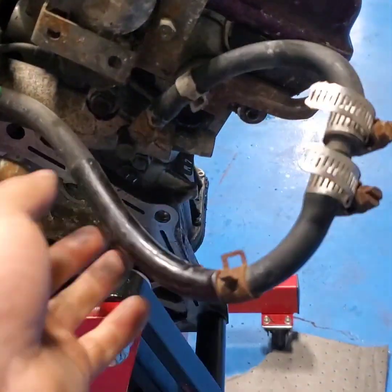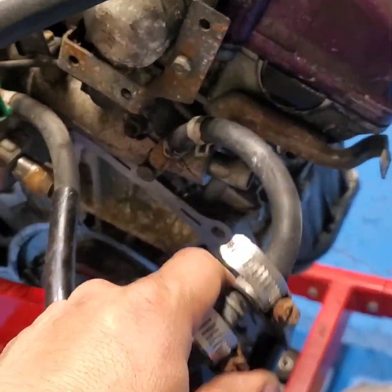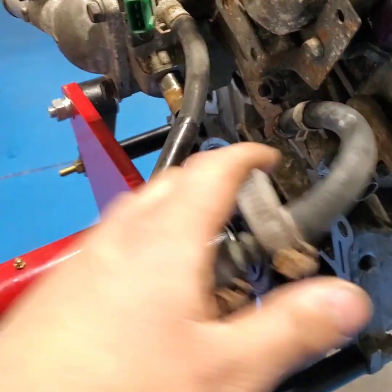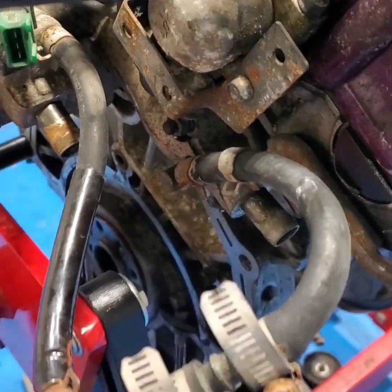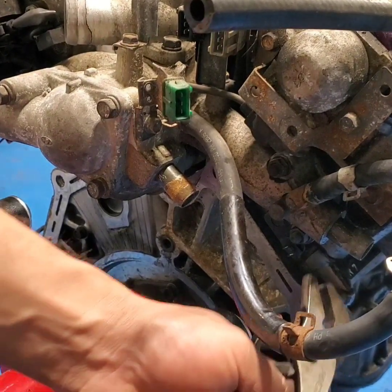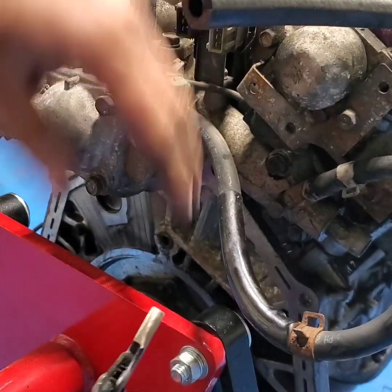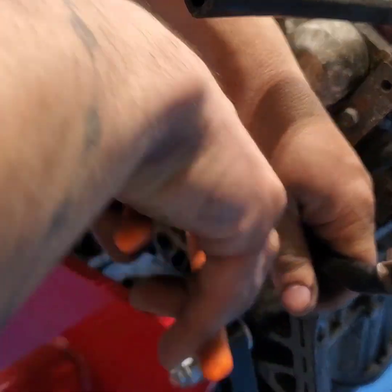I'm gonna show you how to bypass your throttle body. If you're in the southern states you don't need it, but if you're in the upper states — I don't know if you guys drive here in the wintertime — so let's start taking it off. You can grab some pliers and decide which side you want to use.